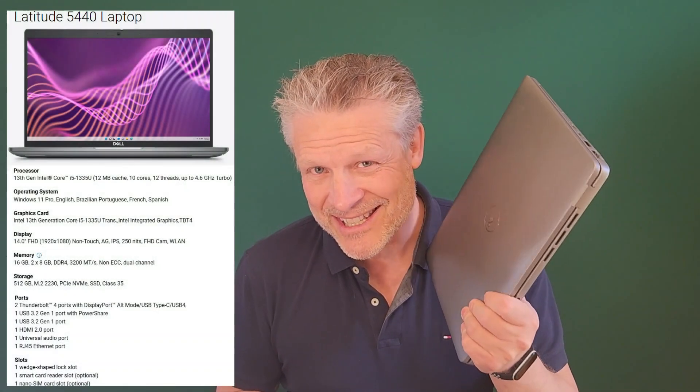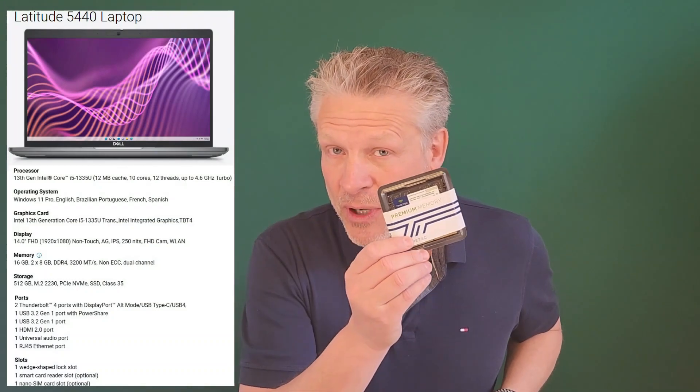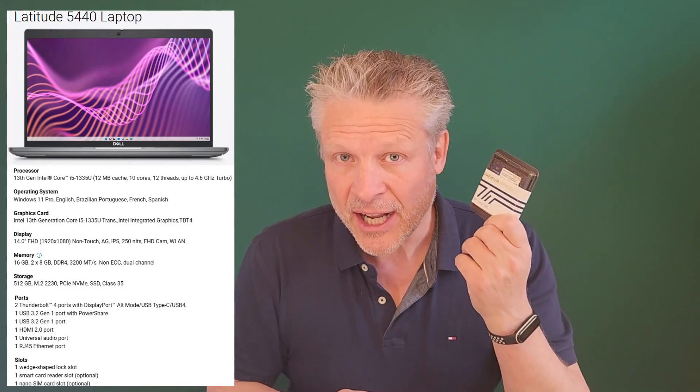Good day and welcome to the channel. In this very short video, we're going to take this Dell Latitude 5440 and upgrade it from the memory it came with to a full 64 gig of memory.